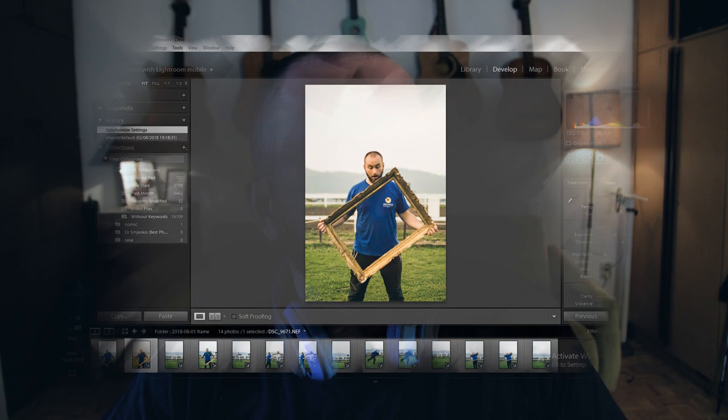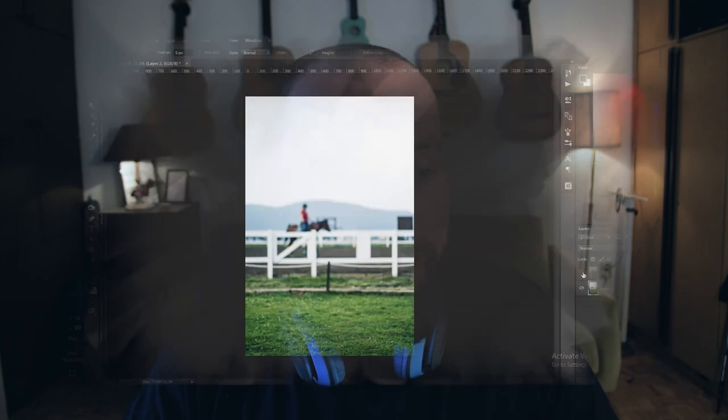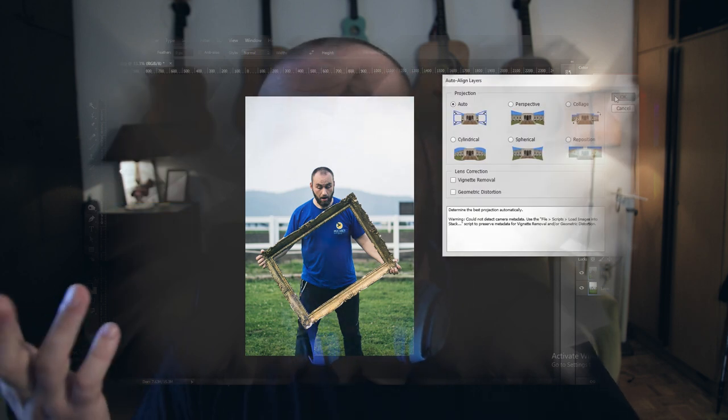So we now have our base material and we can get to editing. The photos I first throw into Lightroom and edit them to my taste and export for Photoshop. Here we put the picture of me on top of the picture without me. By the way, these pictures were taken by a friend, handheld, and they're not perfectly aligned, but all you do to fix that is select both layers and hit Edit > Align Layers > Auto Align, and it aligns them.